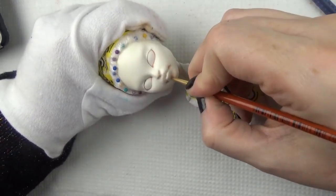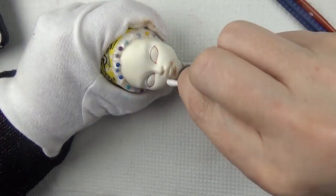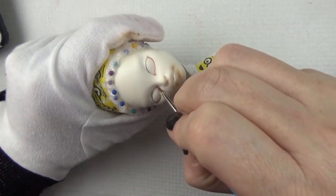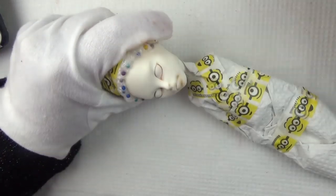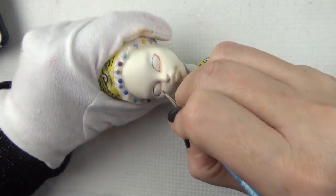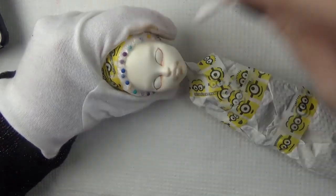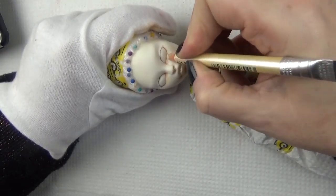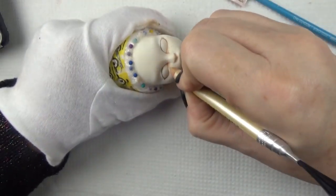I use a terracotta and brown combination for the waterline and tear duct. If you're a supporter over on Patreon, I do have a video of close-up step-by-step how I do the waterline and tear duct with closer detail while I talk through it.